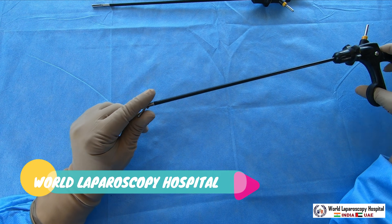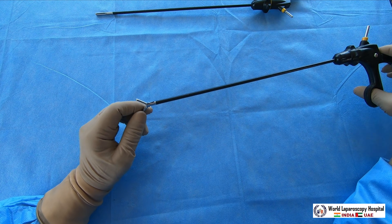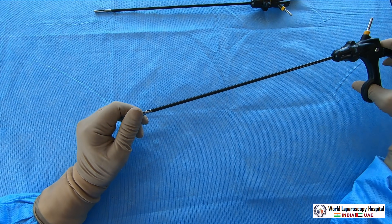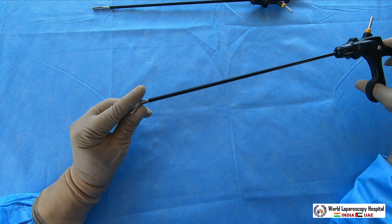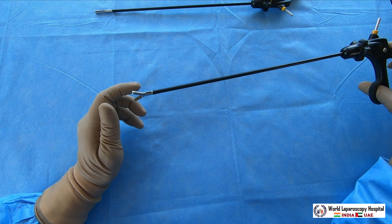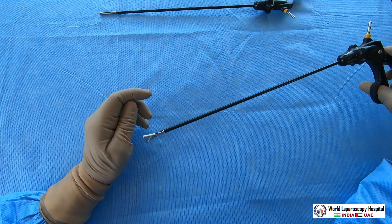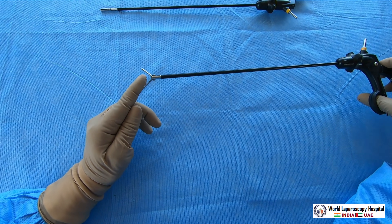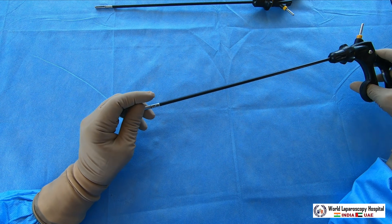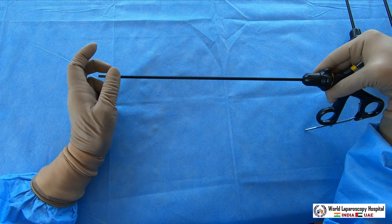The semi-traumatic grasper should only be used when you have already decided to remove that organ. For example, in appendicectomy you can hold the appendix with it, but never during a purely diagnostic procedure. You can also use it for cholecystectomy or ovarian cystectomy to strip the ovarian cyst from the outer ovarian cortex. It is double action jaw with deep serration but without fenestration.